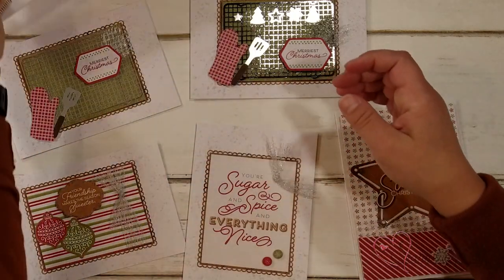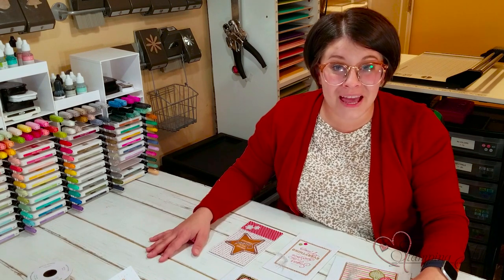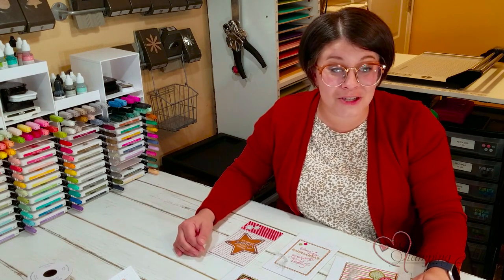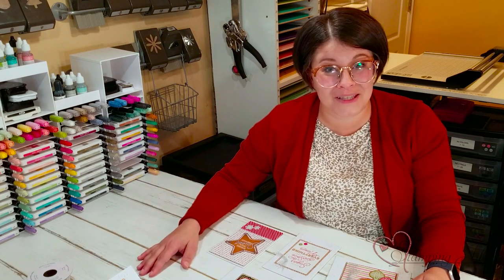If you want to purchase any of this product, make sure to visit us at stampandjill.com. If you decide to purchase from us, we will send you the PDF with all the card ideas so you can make up these cute cards and their envelopes. If you have any questions, email us at sudemonstrator@gmail.com or visit stampandjill.com. Thanks so much — we'll see you next time for another Watch It Weekly Wednesday.